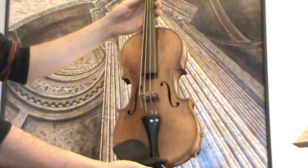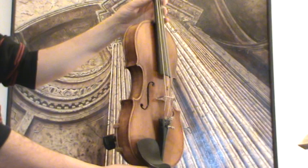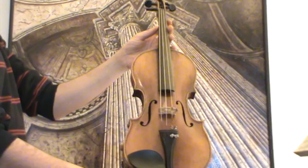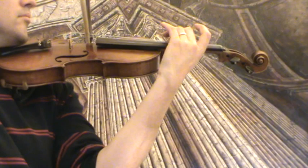In our workshop, the violin received a new setup with newly fitted ebony pegs and a tailpiece, a new ebony chin rest, as well as a newly fitted bridge and new strings.